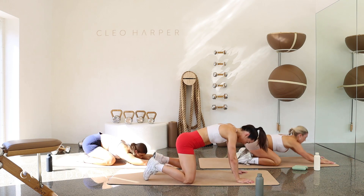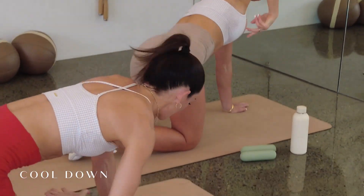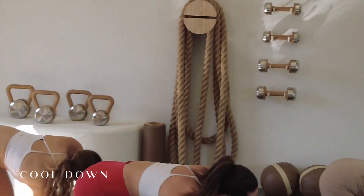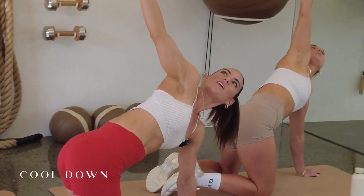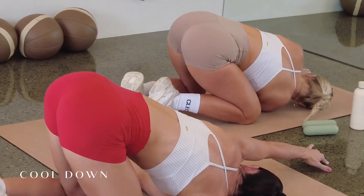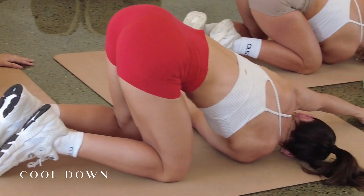Coming up onto all fours, we're going to thread the needle. Raising the right hand up to the sky, reach and look to the palm, and then thread the needle through. Moving through that two more times. Reach for the sky and then thread. Really drop that shoulder all the way down, reach that palm. Open. And one more. On the next one we're going to keep our shoulder down and take our left palm and reach for the top of the mat, stretching out through those shoulders and lats. Holding for three, two, and one.